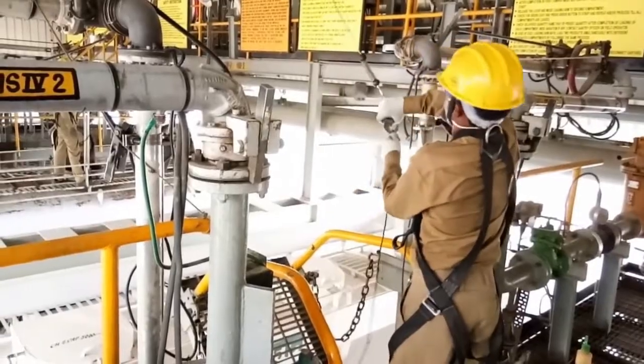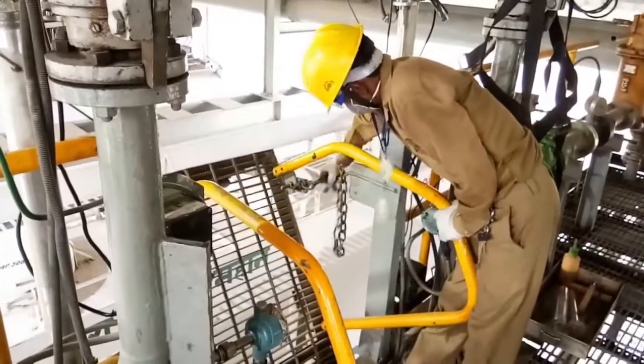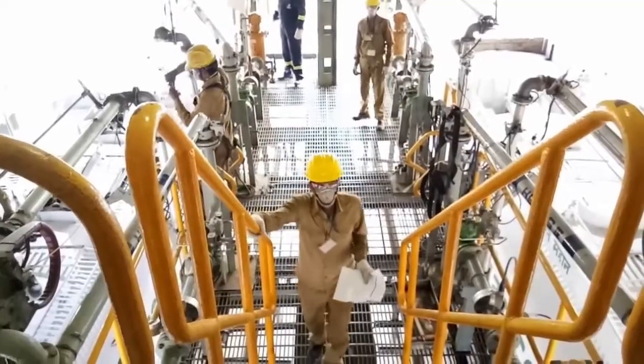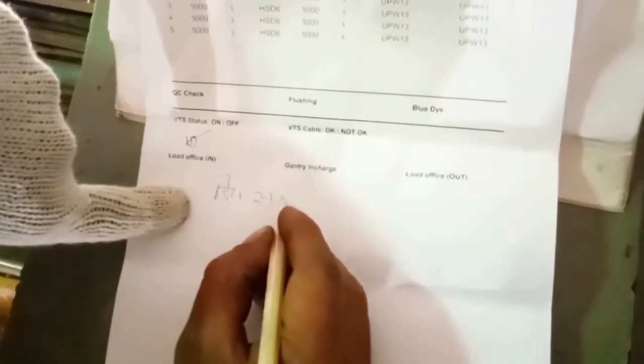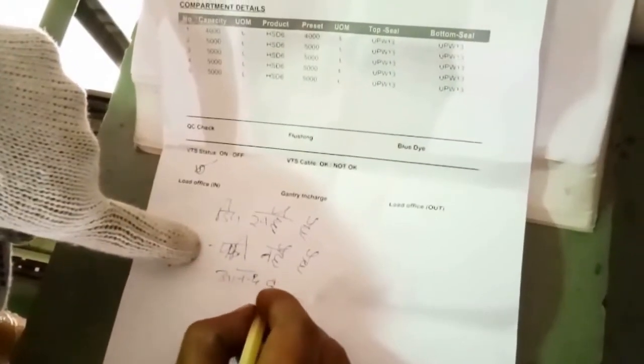Now he has come out from the top of the truck using the swing ladder and is removing his safety harness. Once he removes the safety harness, he disengages the swing ladder. The driver will then go to the gantry officer to register the truck for completion of loading. At this point, the driver will mention on the fan slip that he is satisfied with the loading and that no water was found inside the truck — noting that the dip is okay and no water found.